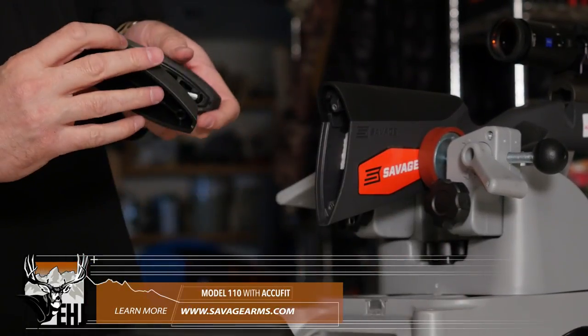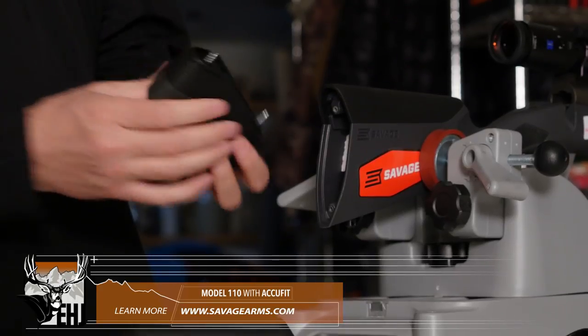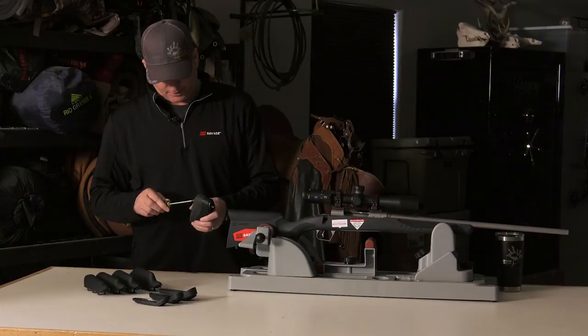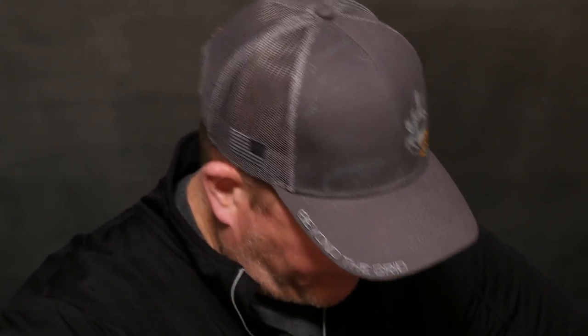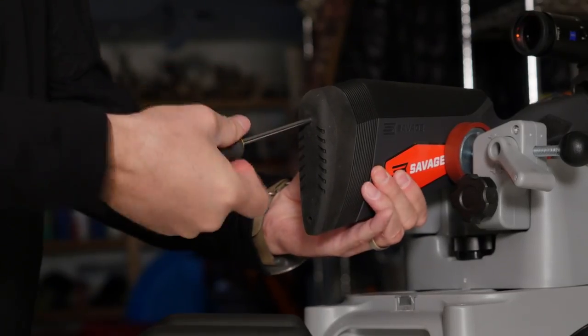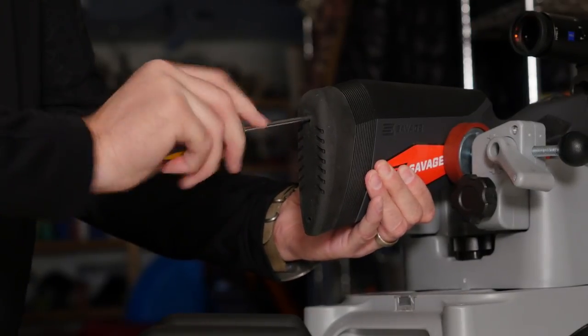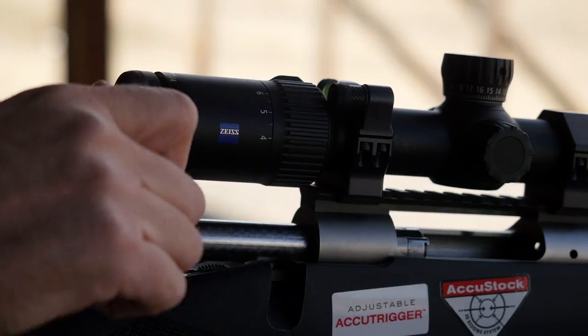The recoil pad piece goes right in behind it and locks the whole thing into place. We'll go ahead and screw this recoil pad in place, and that will lock both the length of pull and the comb into place. In less than 10 minutes you can make full adjustments to this rifle.